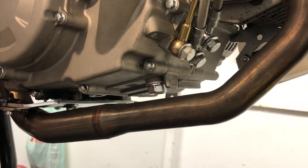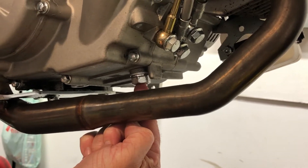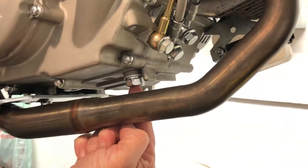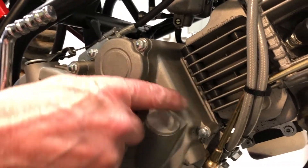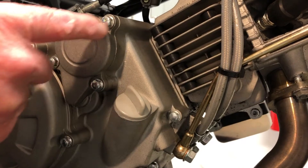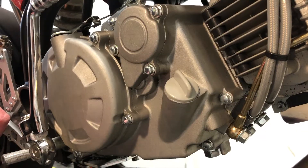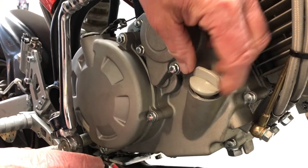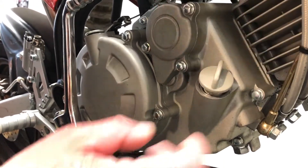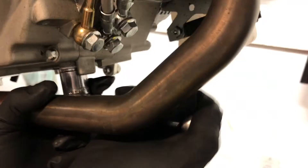Now we're going to find the drain plug, which is this one here. It's a 17mm and that's where the oil drains out. Further up on the right hand side of the bike you have the filler plug, and the oil filter lives under this little cover. I'm going to loosen off the filler cap — don't take it all the way out, just loosen it so it lets the air move through.